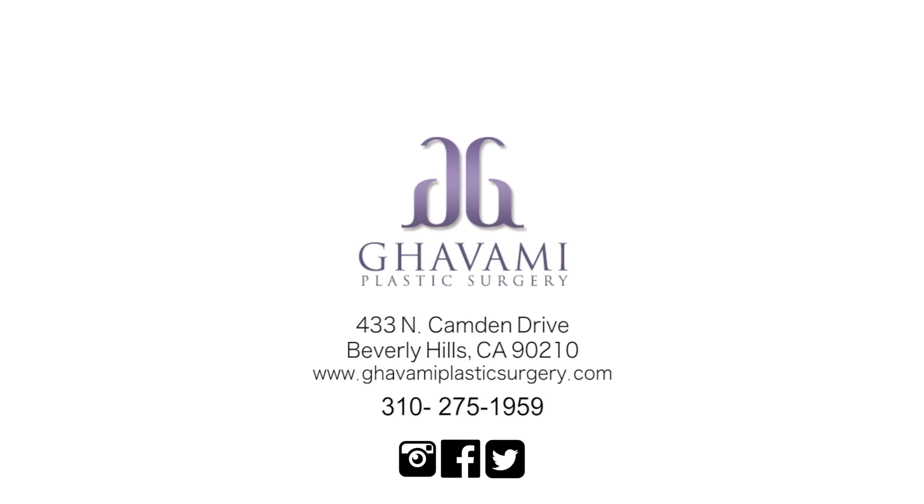I'm very pleased with the results and Dr. Gavami made my dreams come true. I'll see you next time. Bye!